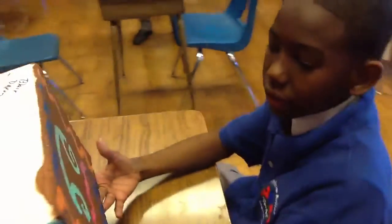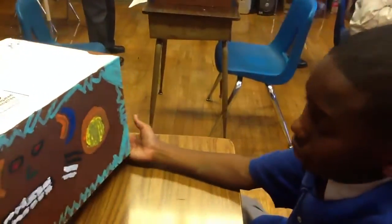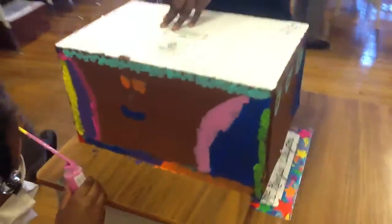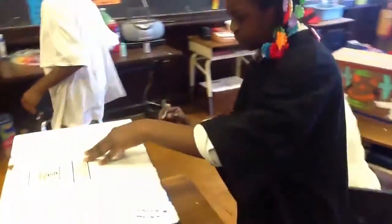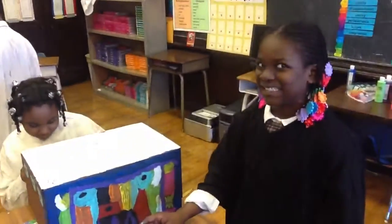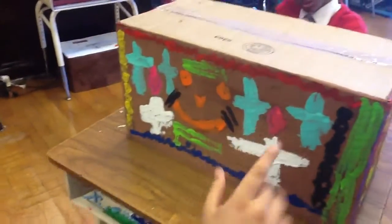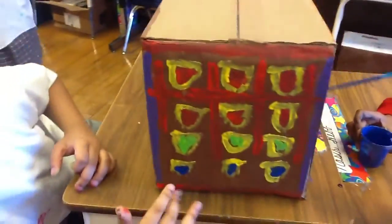I just finished up this one. That's pretty much almost done. I decided to add the pottery and some crosses. On this side, I decided to add the pottery and some crosses.